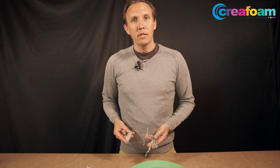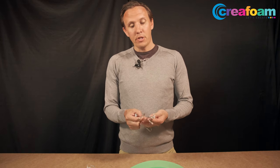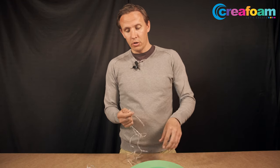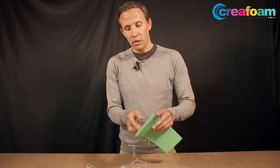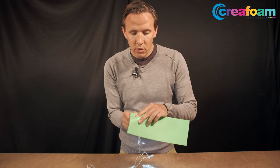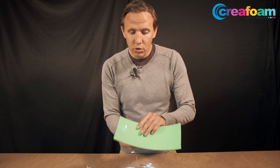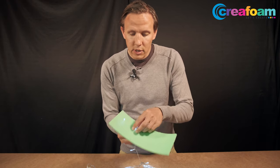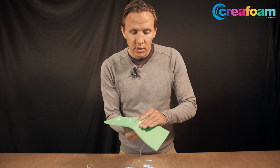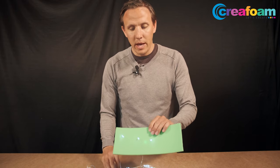We have two types of LED lights, both come with batteries included. This is the first type and this is the easiest one to use, because you can just push the LED lights through like this. You don't even have to glue this — you can, but it's not necessary.